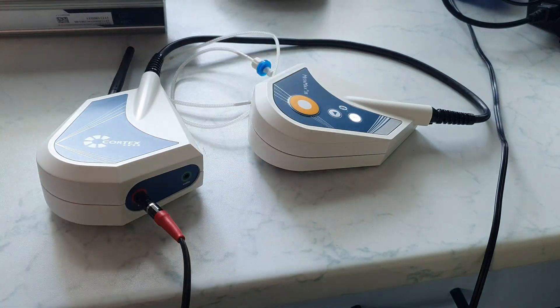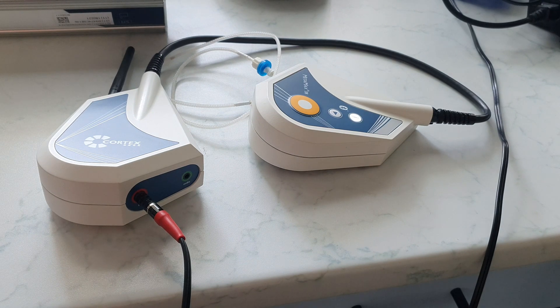The unit is switched on by pressing the power button once. This process can take a few minutes and is completed as soon as the unit lights up orange.